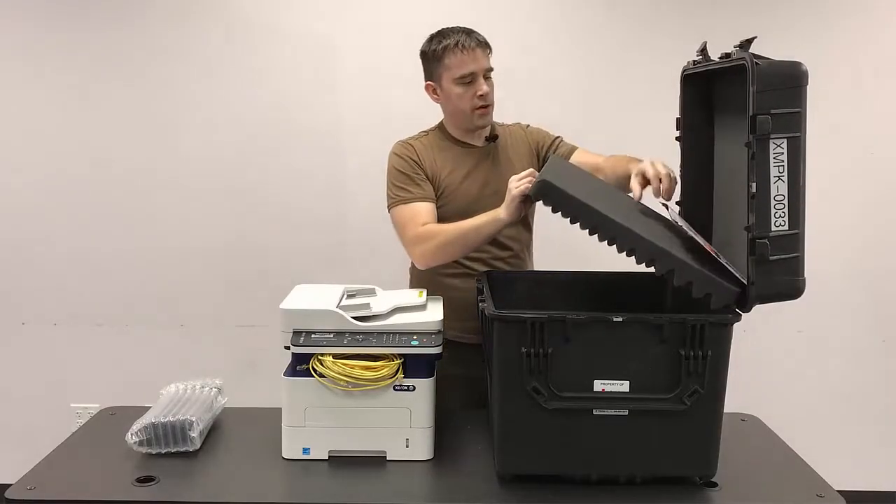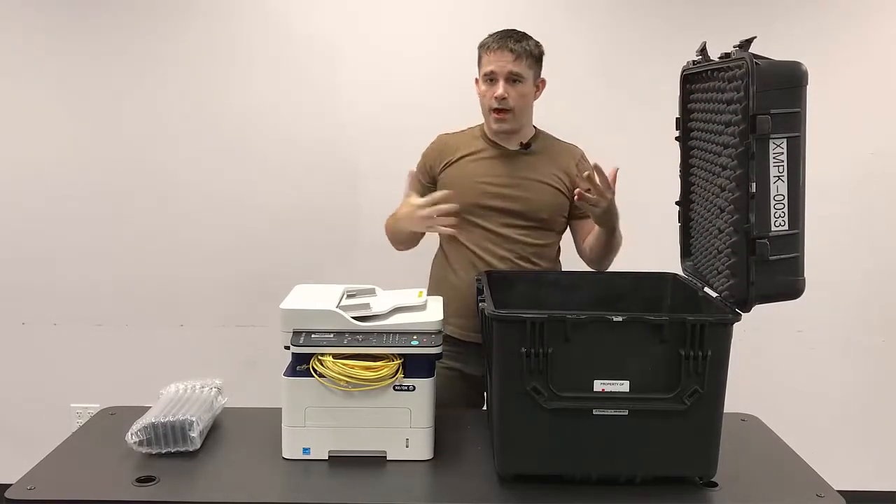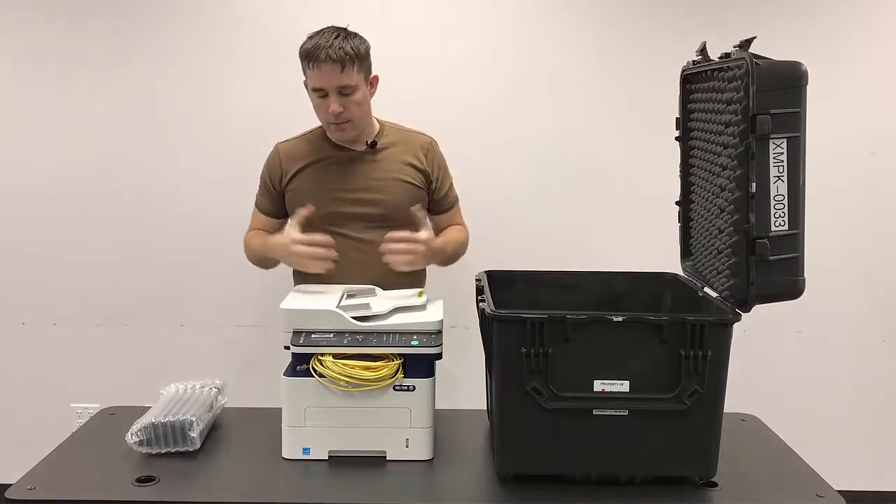You'd want to be checking off your inventory sheet that's behind the phone pad there to make sure that you have everything that's a part of this kit.